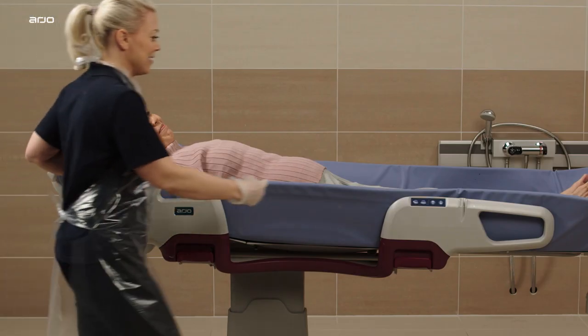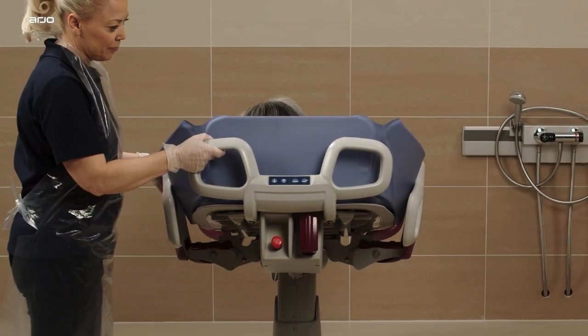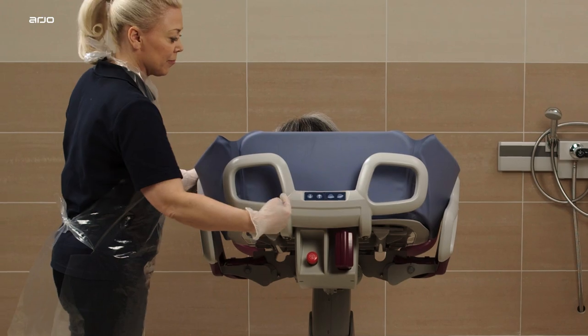The control panels are located on each side support, as well as on the head panel, allowing easy access for the caregiver.